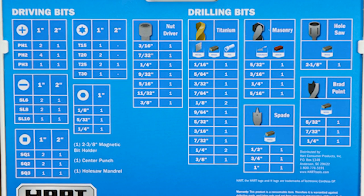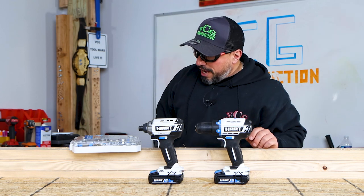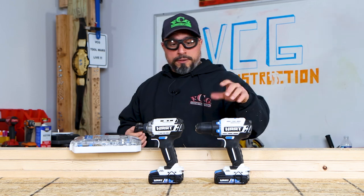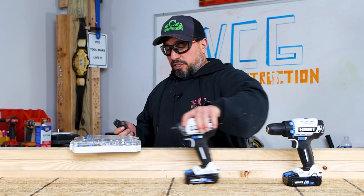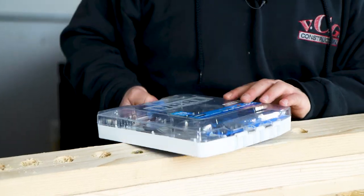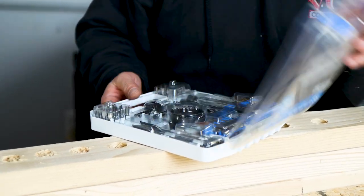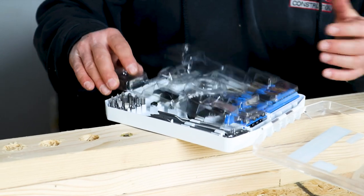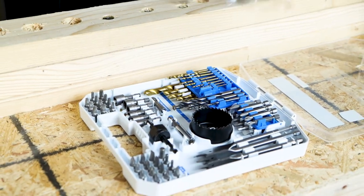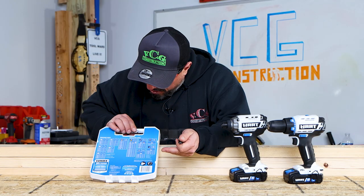I'll be honest, I hate this kit already — but that's just me. I never seem to like these lower-end kits. Let's get this thing open. It's got a nice little clamshell case, which is pretty cool for the homeowner and DIYer. There's a whole bunch in here, including a nail set and a cushioned nail set, though I don't necessarily see it.